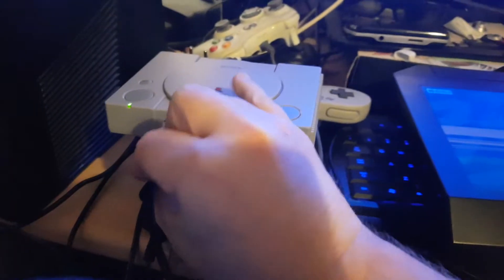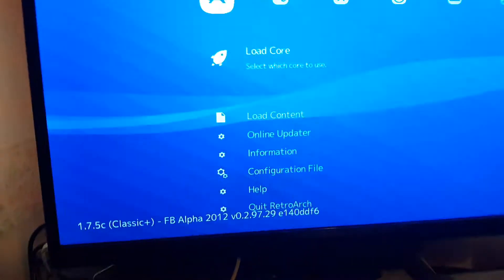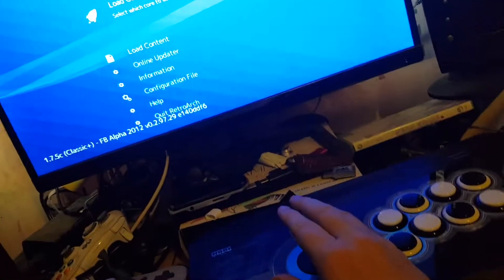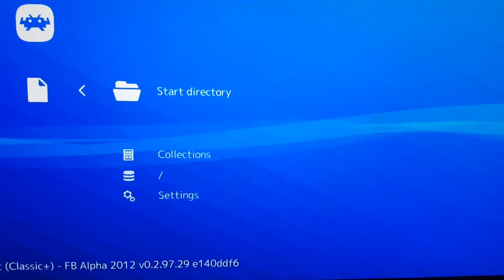I'll grab my Hori Rep4 and just plug it in here — watch this. Tada! It shows the Hori. It actually works, which is amazingly cool.